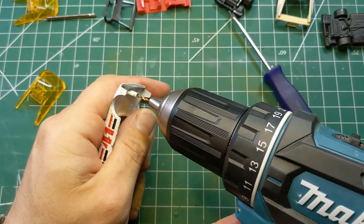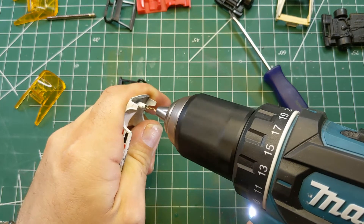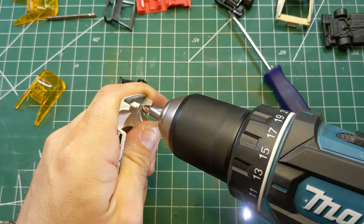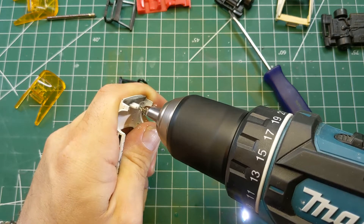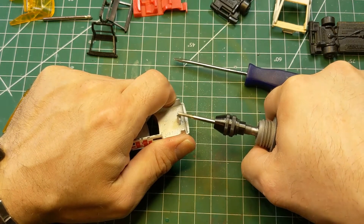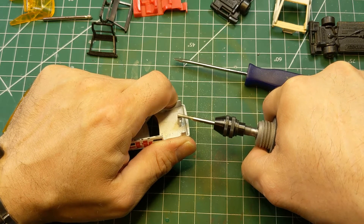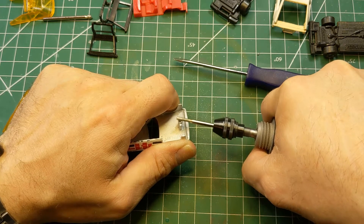Now we'll take the — I believe it's a 1.5mm drill bit — and drill that into the post. Then we're taking the burr tool on the Dremel and just flattening out the post and taking the burrs off around the edges.